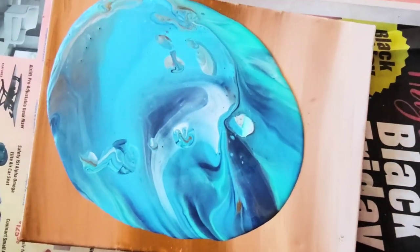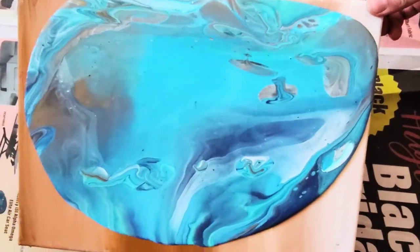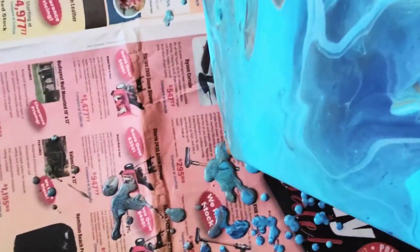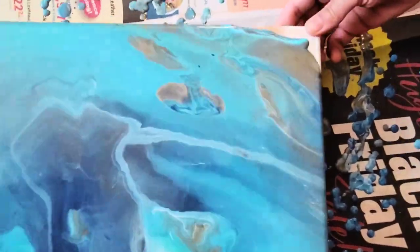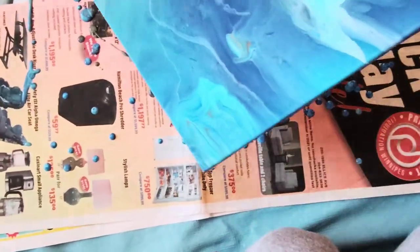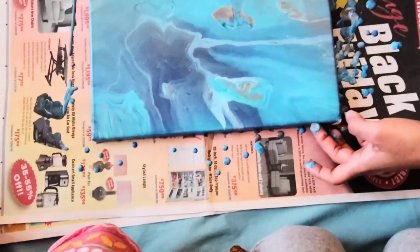You can see the paint is spreading by itself. Now I started tilting my canvas in different directions. You can see the flow of this paint — because of Floetrol, the pouring medium, it gives a really nice flow to the paints. It's going to reach all corners. The background paint has been covered and some golden color is appearing. The sides of the canvas are covered too, so we don't need to paint the sides separately.